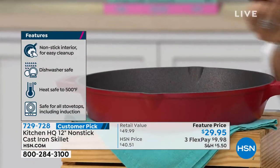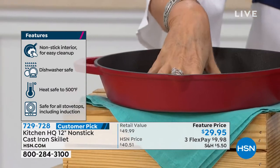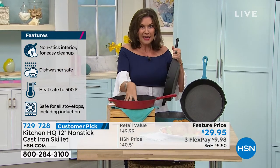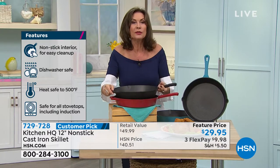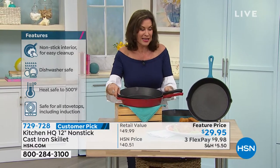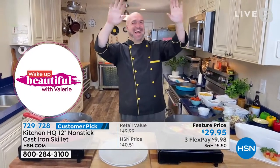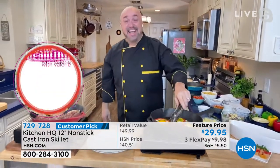There is also the red, and my friend Rich has the red. He uses it constantly, as will you. Mark Gill is joining us. Mark, this is not your grandmother's cast iron, but it is — it is the cast iron that your grandmother loved to use.